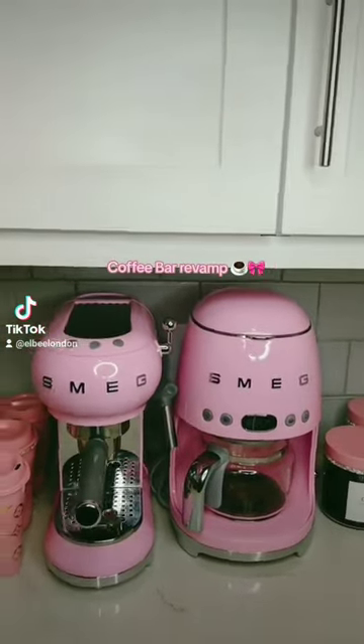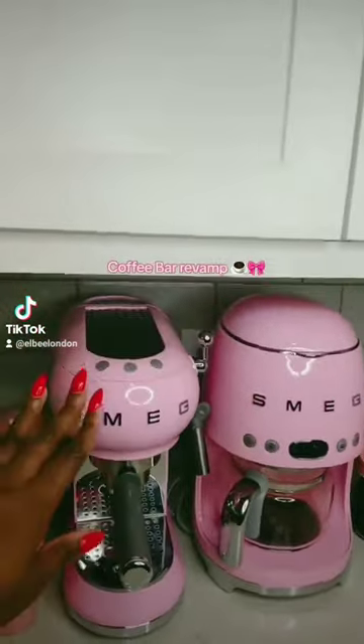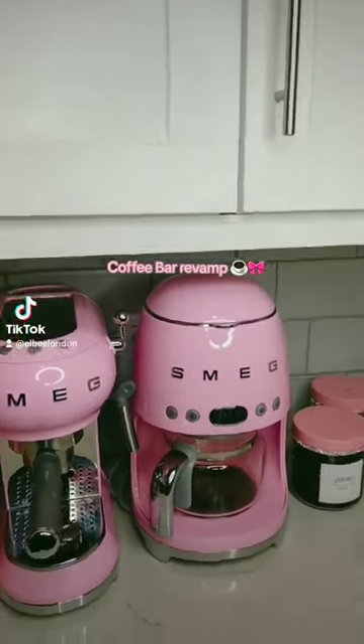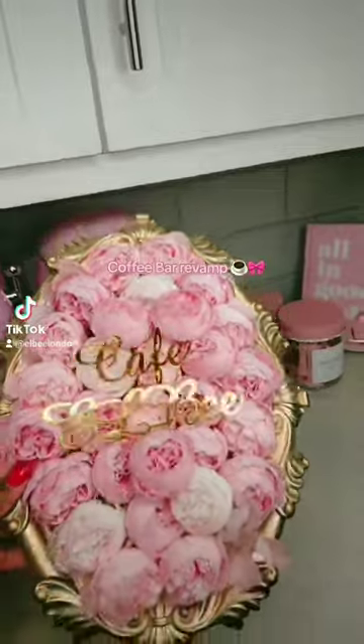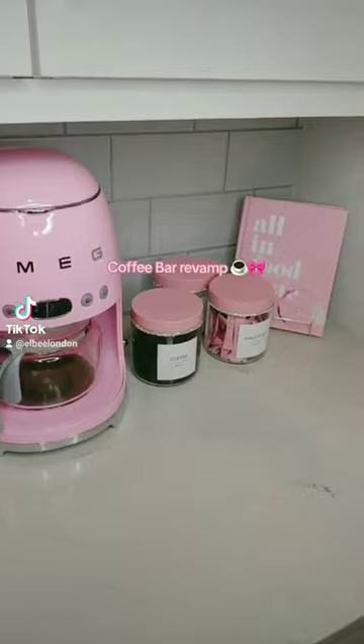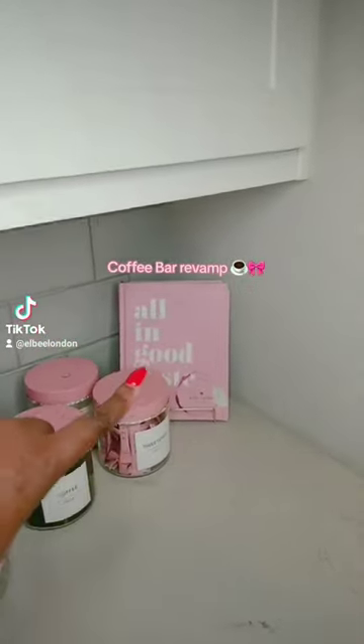Hey TikToks, I need your help with my coffee bar. I've got an espresso machine and I'm redecorating. I have removed this sign that I made that says 'Cafe LB' — I'm gonna miss it — but I felt it was just doing too much in the corner, and I want things to be very clean.